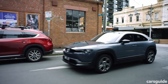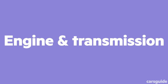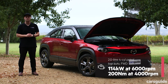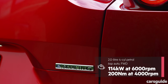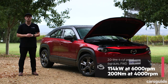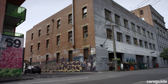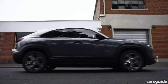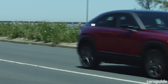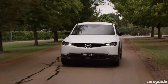Now let's take a look at the engine and transmission. Much like the CX-30 G20, the MX-30 M-Hybrid is powered by a 2-litre naturally aspirated 4-cylinder petrol engine dubbed Skyactiv-G, which produces 114 kilowatts of power and 200 newton metres of torque. The MX-30 M-Hybrid separates itself by adding a mild hybrid system, combining a 24-volt battery with a belt-driven integrated starter generator to provide a small electric torque boost. Drive is sent to the front wheels via a 6-speed torque converter automatic transmission with paddle shifters.